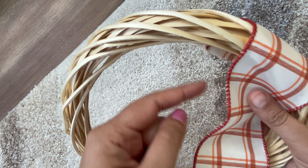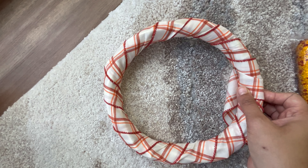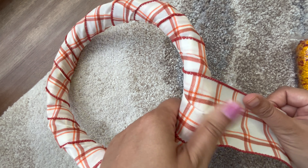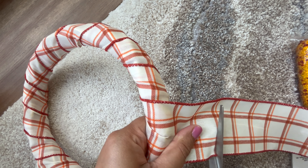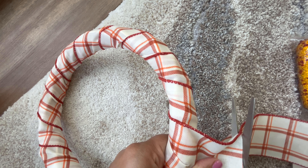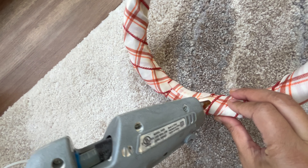I'm going to make the cutest wreath ever using corns and a wooden wreath. I'll take a ribbon and wrap it around the wreath until I reach the end. It already started to look so cute! I cut a part of the ribbon since my whole ribbon has been wrapped around and looks complete, then I put some glue on the edges to keep it secure. Look how pretty that looks!